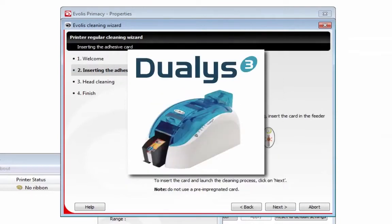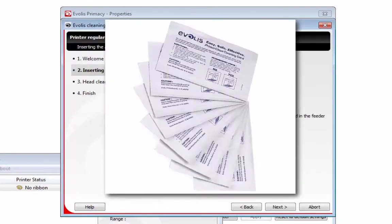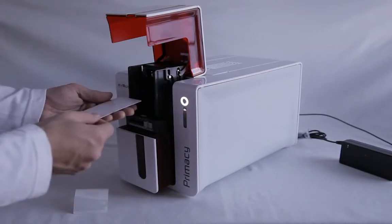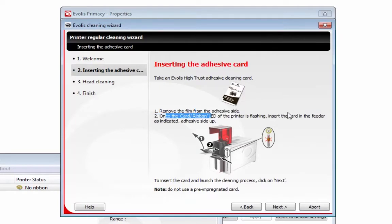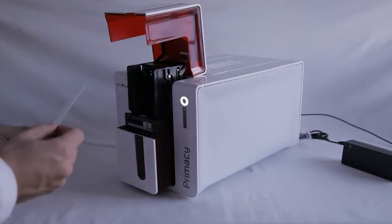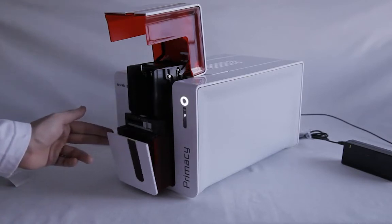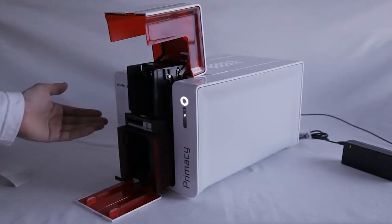These adhesive cards are made for the Primacy and the Zenius. The Pebble, Dulis, and all those older printers do need a different cleaning card. Now remove the film from the adhesive side of the card. Once the card ribbon LED is flashing, insert the card in the feeder as indicated. What's important to remember is that you click Next first, and only then insert the card — wait for it to start flashing before you insert.